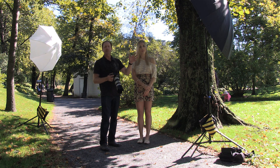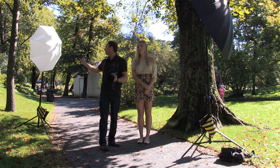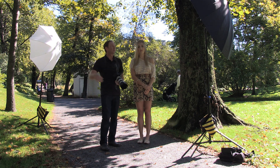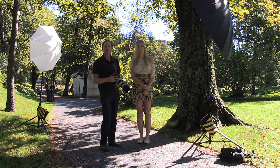We're using a Paul Buff PLM 64-inch soft silver umbrella as our main light, and then we have an umbrella in the back as a hair light. That's a Canon 600, and we've got an Einstein as our main light. We're just going to take some shots — you can watch along as we do the photo shoot.